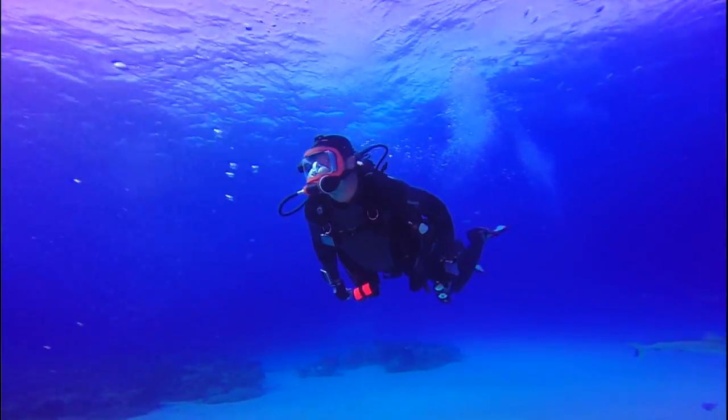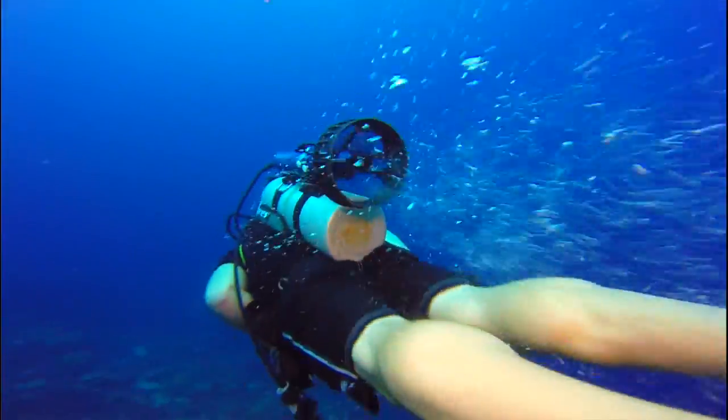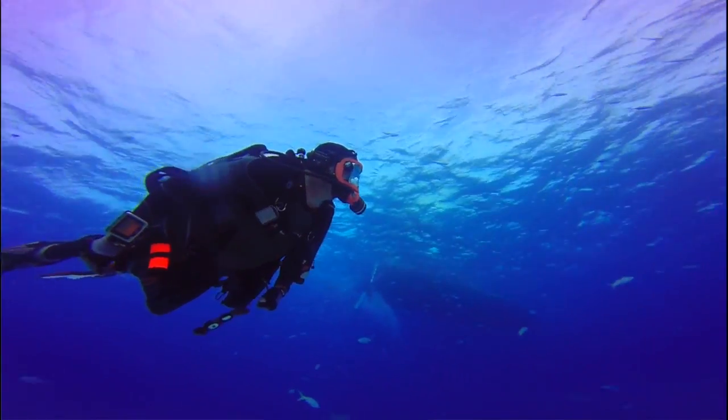It extends your dive time. It extends your gas because you're not doing all that kicking. With my Pegasus Thruster, I was able to cover so much more ground than the other divers — I left these guys in my bubbles.